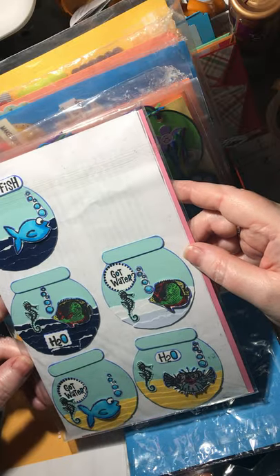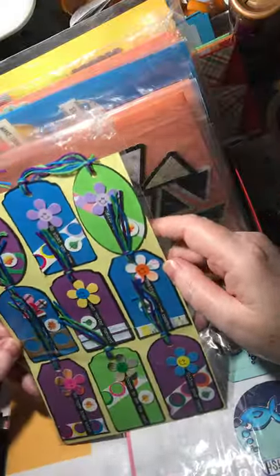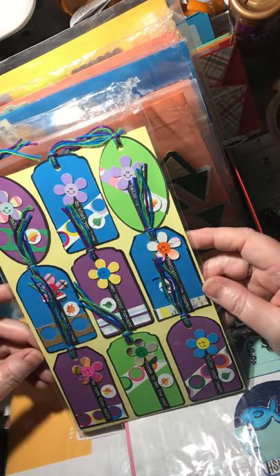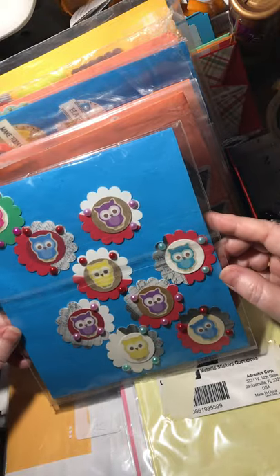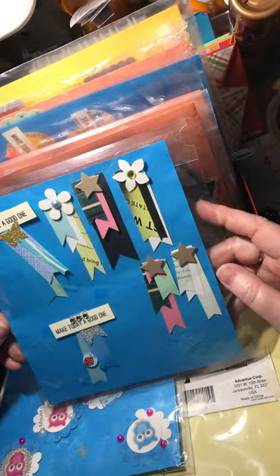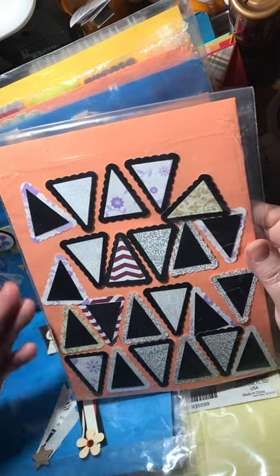I did a video on making these — my little fish tanks putting those together, and I did a video on making the word clusters. I used my happy flowers and made these tags — another video I've done. Some owl stickers, and I made a video on putting those together. I'm just recycling plastic bags that I get from other things. Some banner clusters — punched-out triangles that I just put together and put in here. It just helps to fill in space on cards.